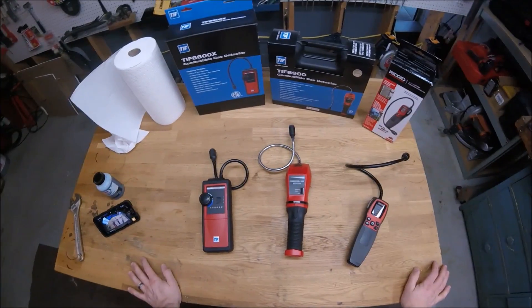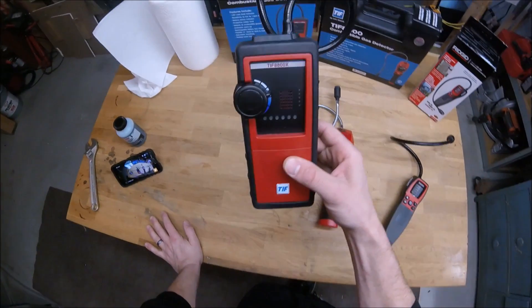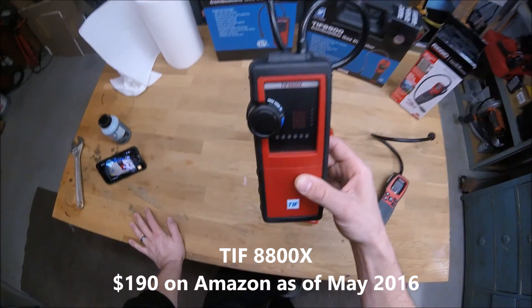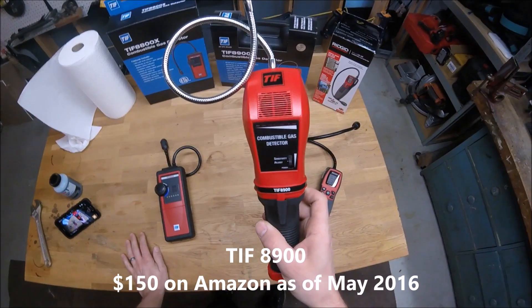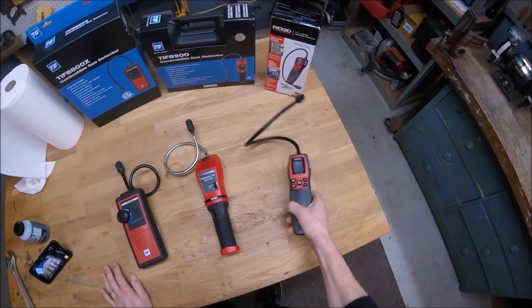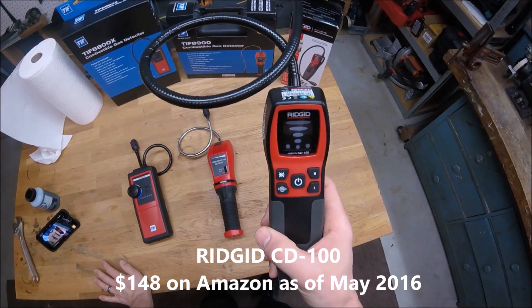I've got three of them here that I'm going to demonstrate. First one is the TIFF 8800X — I've had this one for about a month now and I've had a chance to play around with it a little bit. Next one is the TIFF 8900 — I've had this one for about a year and it's served me well. And then finally I've got a brand new Rigid CD100.